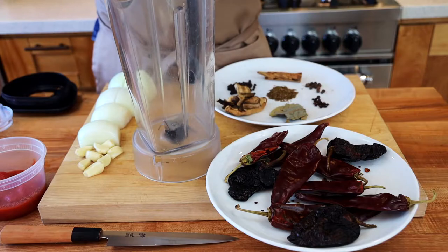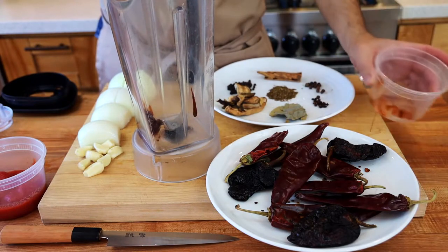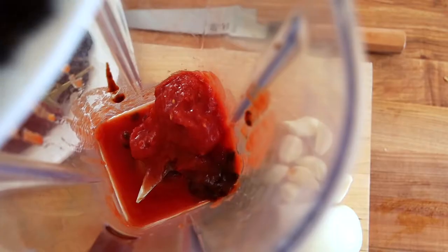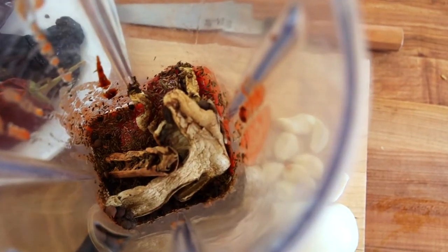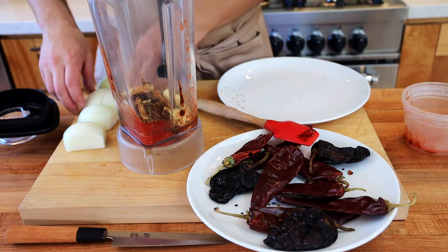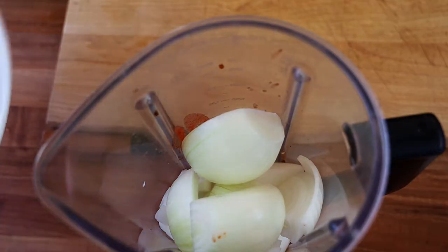Now your chilies are ready. To a blender, add your chipotle — if you want it more spicy, add more chipotle, really it's up to you. Add your tomato. I like to add dried mushrooms if you have them on hand; if not, leave them out. Add your spices, your garlic, and your onions to the blender. One thing I'd like to point out: go ahead and toast your spices — I didn't show it in this video but I always toast my spices, it makes them taste better. Then add your chilies right in the blender.